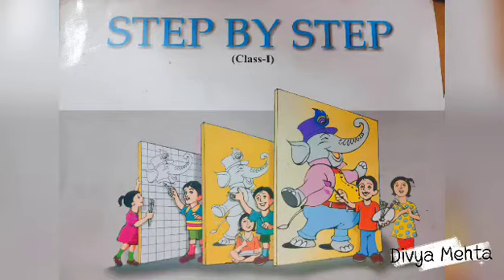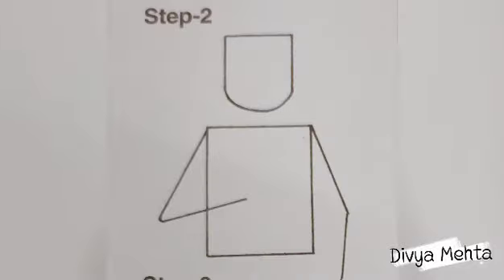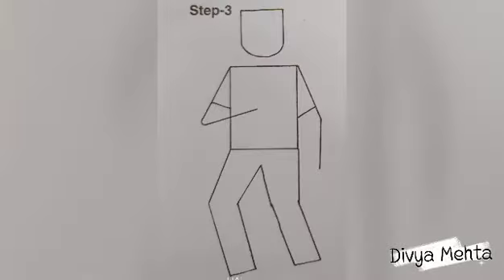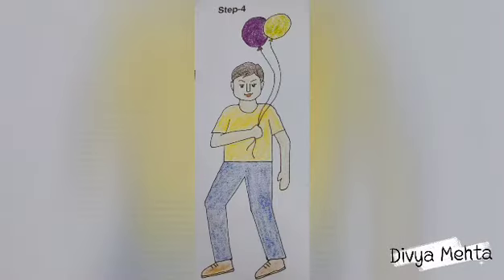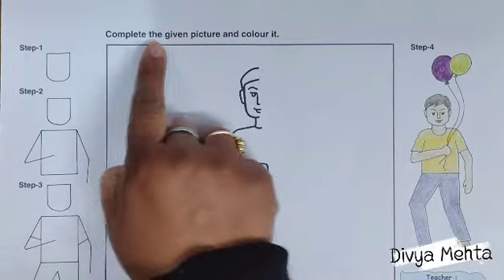Good morning, my dear children. I am your art teacher Diva Mehta, and today I will tell you how to draw a figure in standing position holding objects. So let's start — look at page number 31, complete the given picture and color it.